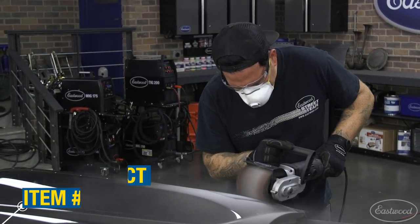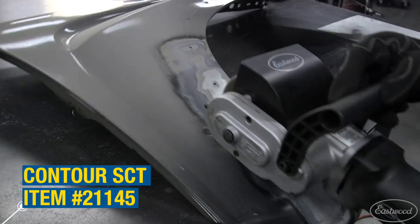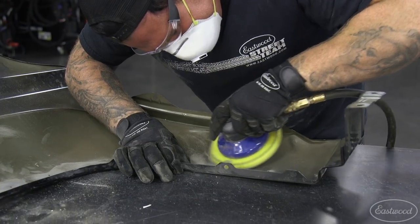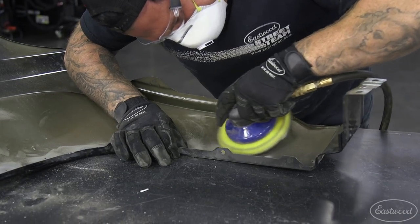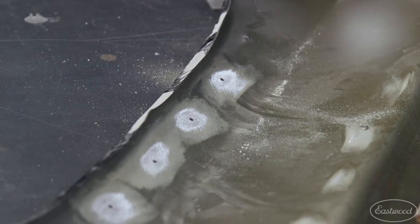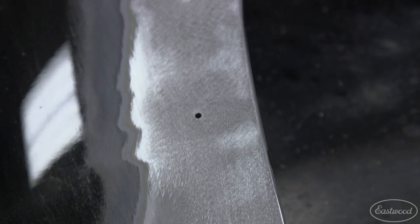I first started by removing the paint around the holes on the front side of the fender with the Contour SCT. I then used the DA sander to take the paint off the holes on the back side as well. No matter the method we use, I want nice, clean metal to work with when filling the holes.